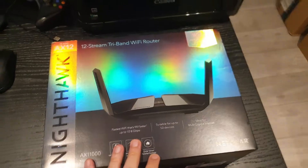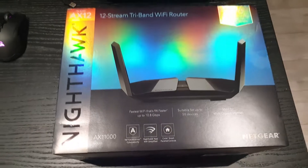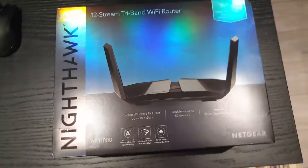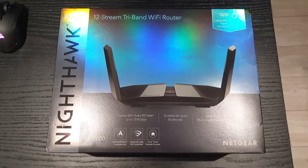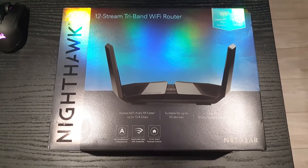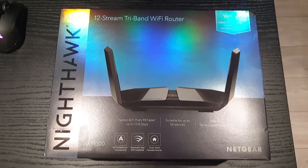Now this router cost a couple hundred quid — I think it was about £390. I've just reviewed a £400 AD700, which is a newer standard, but that was terrible. Let's see if the best of the AX standard can live up to its reputation.